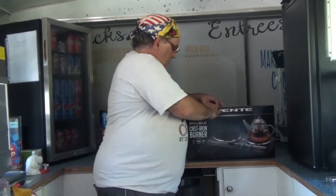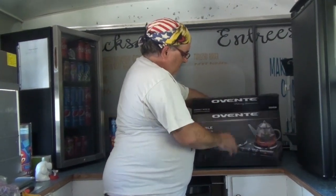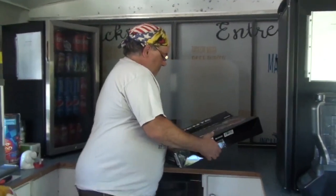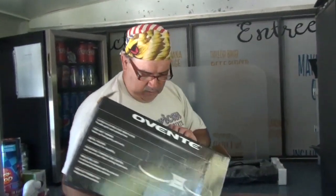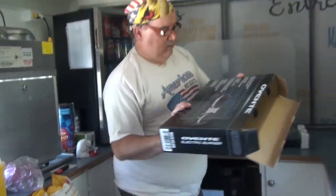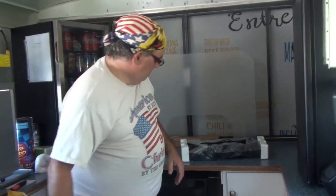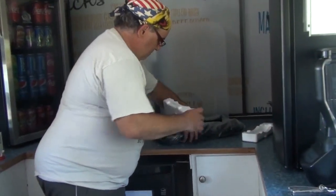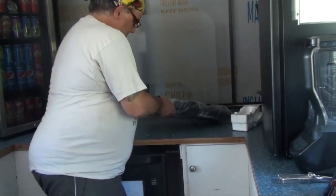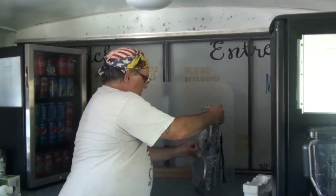So let's unbox this — it doesn't need to be cut open. In the box there's nothing else; this gives you a quick-view facts sheet on the back. It's pretty simplistic.